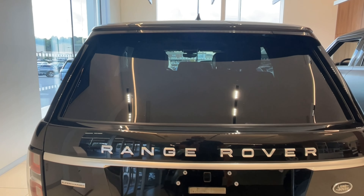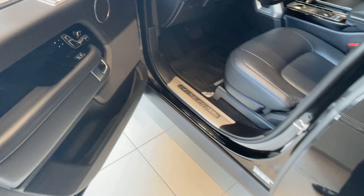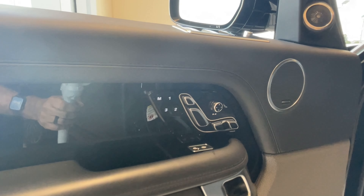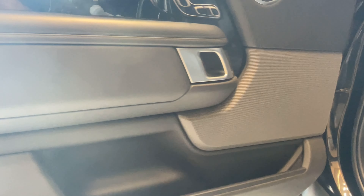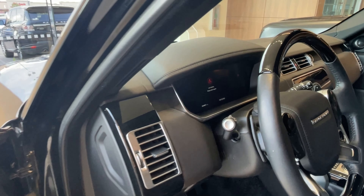Let's drop on the inside real quick and show you what that looks like. I'll start right here at the door panel. See that Meridian surround sound system. I don't see anything major right there with the interior — overall the interior of this car is very beautiful.